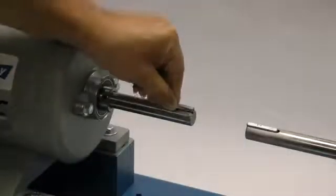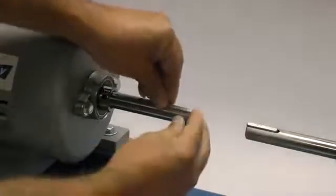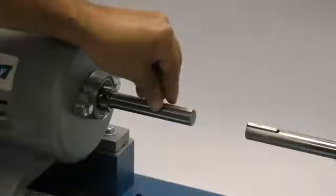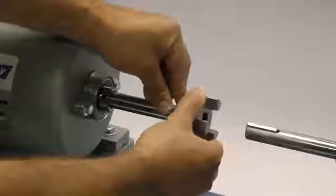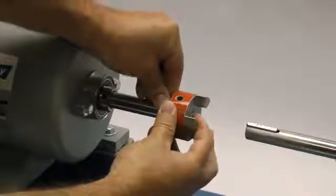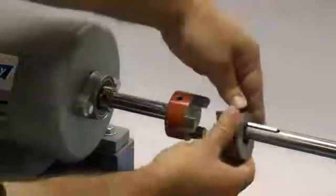Before installing the hub, place the key in the keyway on the shaft. The key should fit snugly into the keyway with no side-to-side movement. The end of the key should line up with both the end of the shaft and the hub. Please note that the Lovejoy jaw coupling hubs are manufactured with a clearance or slip fit, and hubs should slide onto the shafts with little or no difficulty.